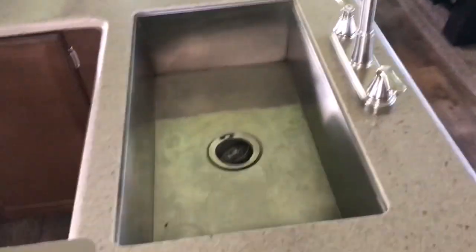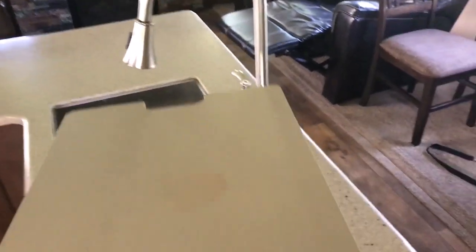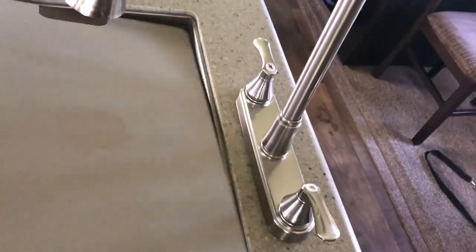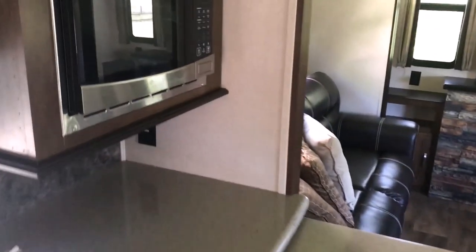The kitchen is really nice — we like the big peninsula because it gives us room to put food out. The sink is huge, and the faucet pulls out so you can use it as a spray or regular water. It also doubles as a cutting board.